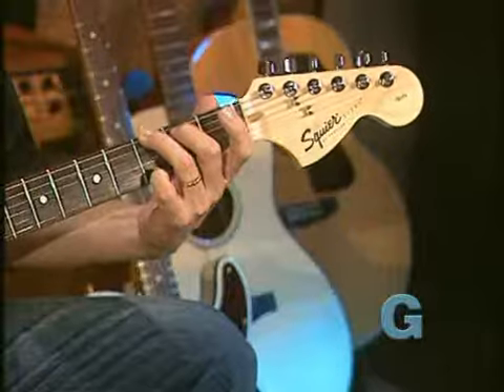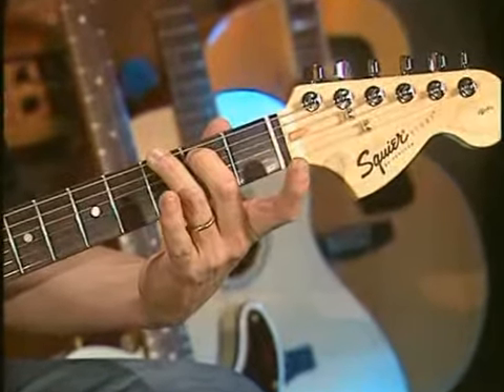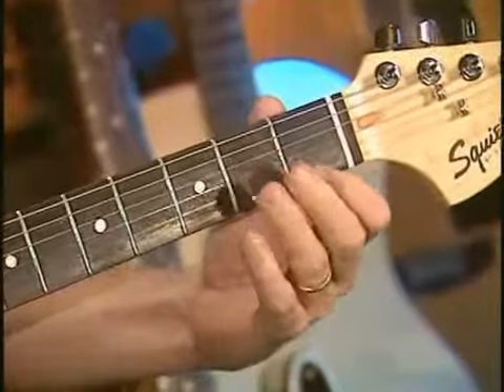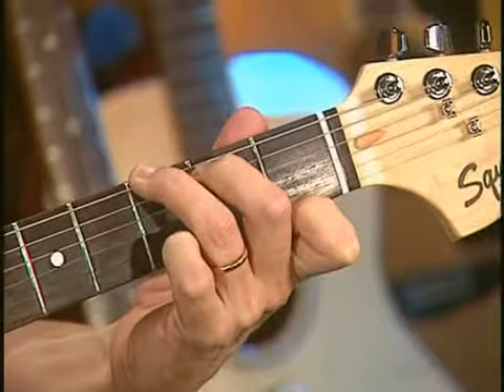The G7 chord is formed starting with the G major triad. You're going to lift up your pinky on the first string and replace it with the first finger. So now you wind up with the first finger here, open strings, and then the second and third fingers right where they were on the G chord. There's G major, there's G7.